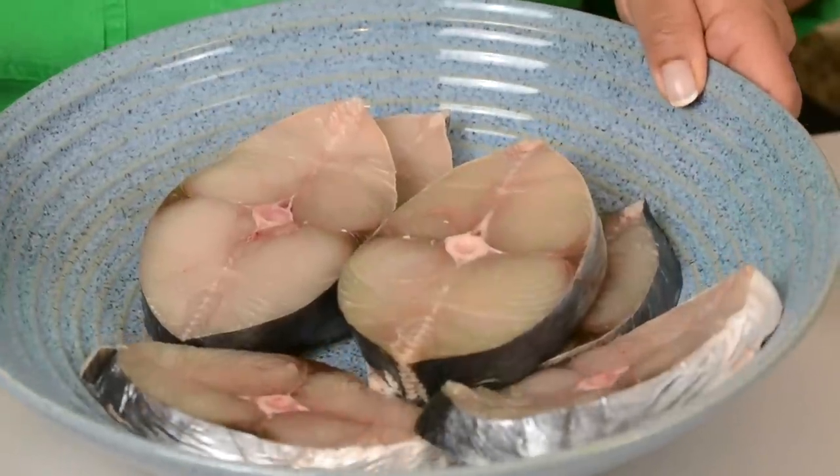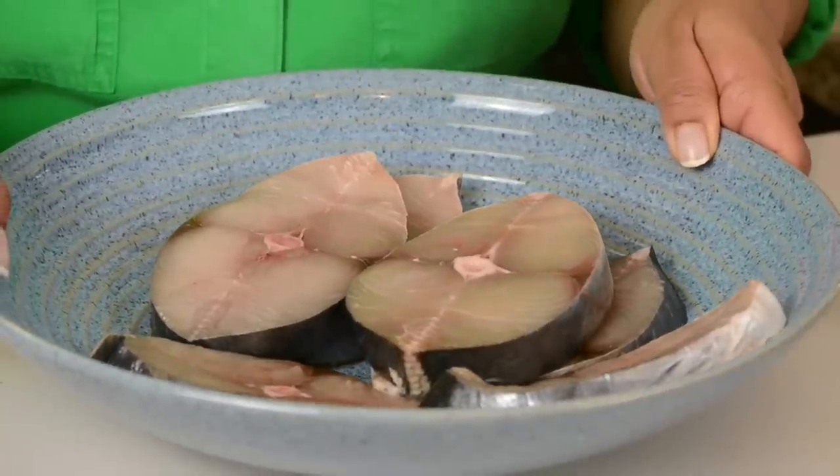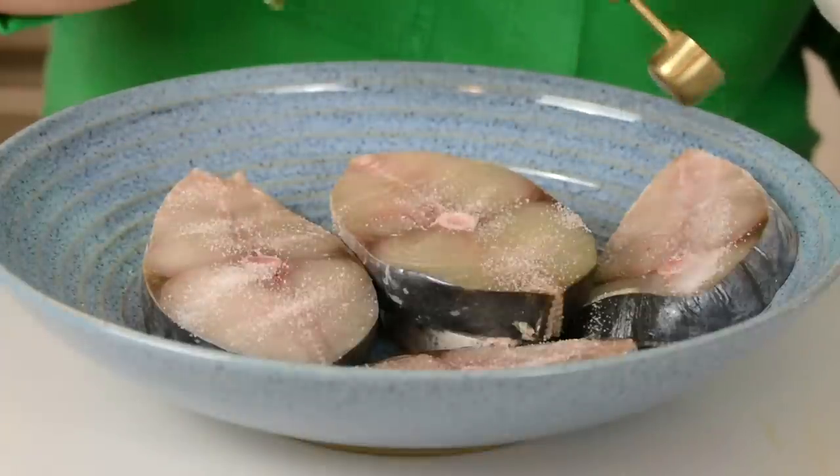For this recipe we're going to be using six kingfish steaks which weigh approximately 900 grams. I've washed and pat dried it. To start, we're going to salt the fish — and be generous, because fish without salt has no flavor.